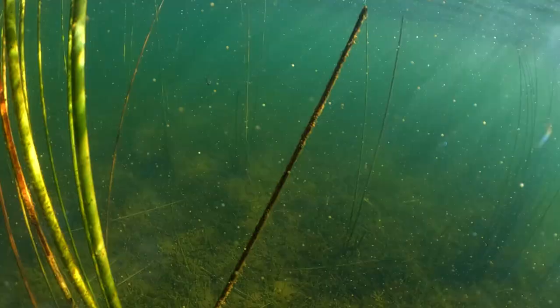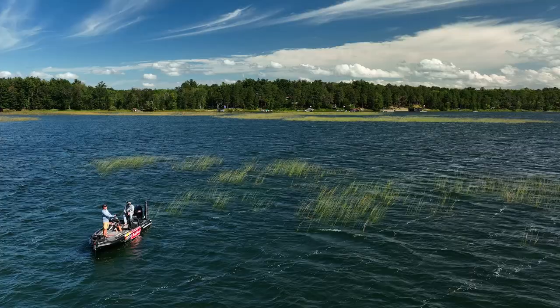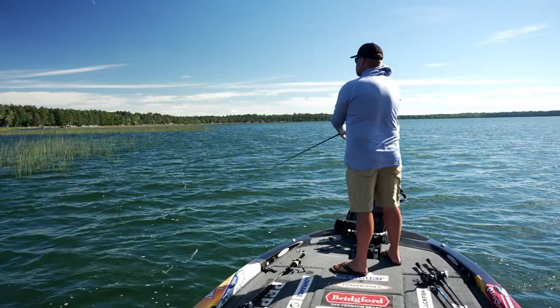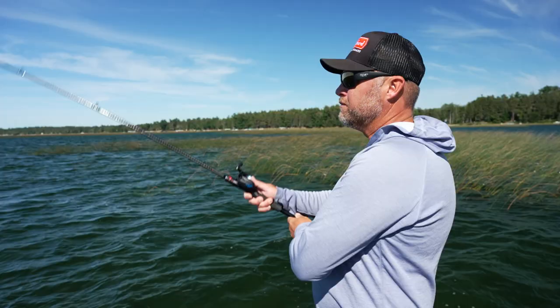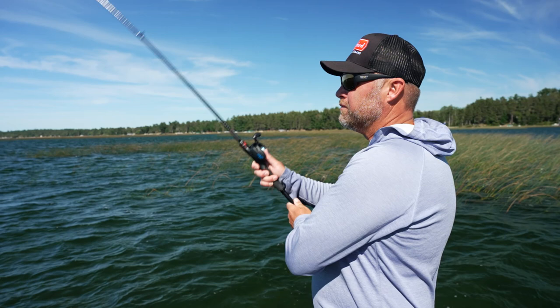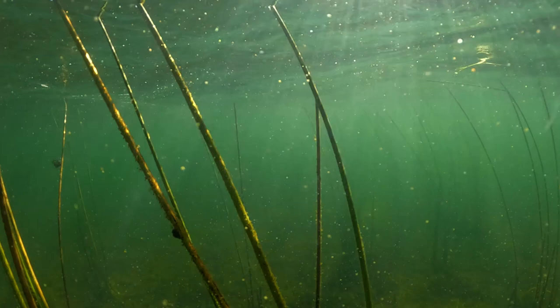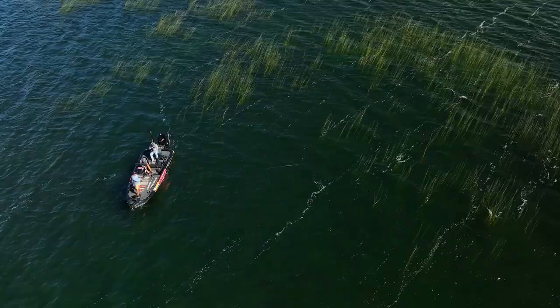Fishing these reeds with the wind blowing, it's really important to be on the leading side of the wind to get my cast angles right. I'm looking for places where water is pushing through little gaps, through lanes, or into these points. I'm trying to cast with the wind most of the time, though there are definitely times with reeds on both sides where I'll cast into the wind — and that's really when this DC reel helps. You don't get the backlashes, and I can keep a much tighter line.